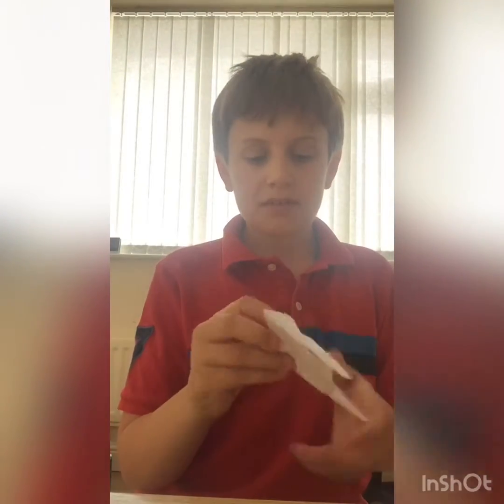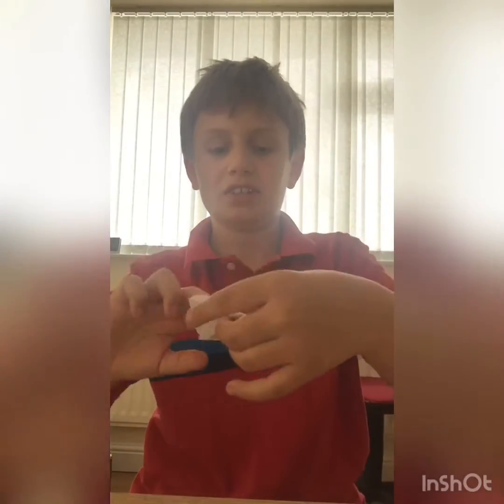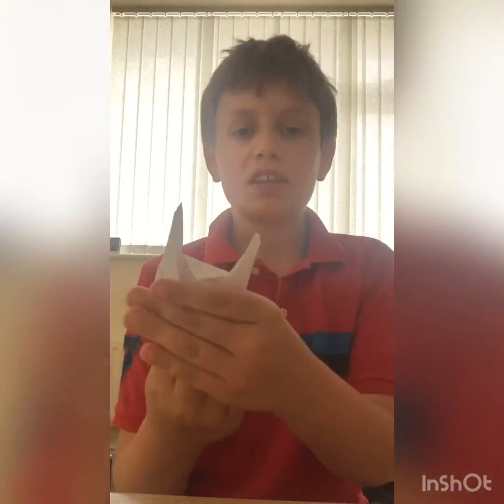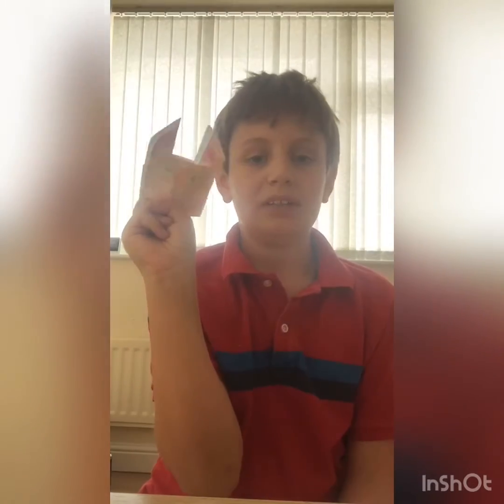And there you go guys — you have your completed origami finger puppet! You can open it up here, see that, you can put your fingers inside, and then you can decorate the front so it doesn't look like Slender Man. This is one I decorated earlier — his name's Jeff, he's a tabby cat, he's made out of paper, and he sits on my fingers.